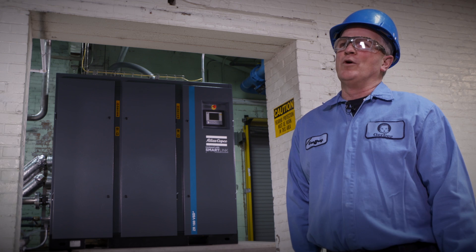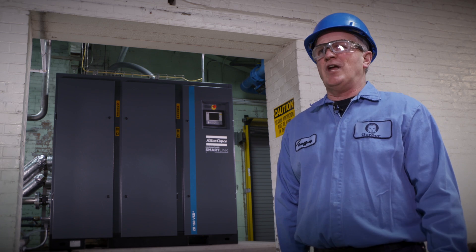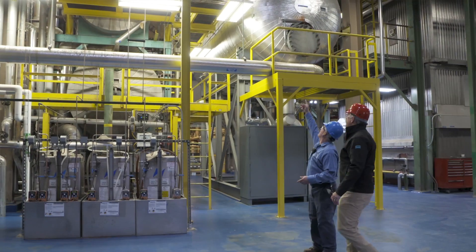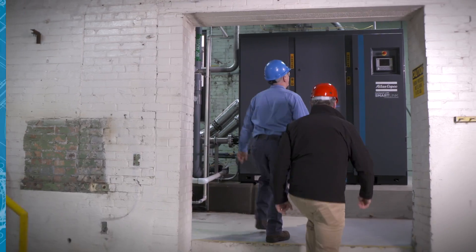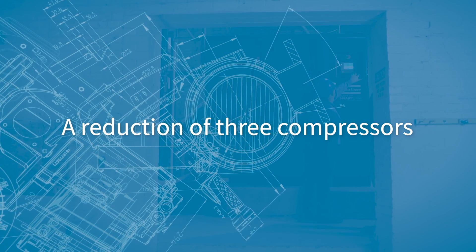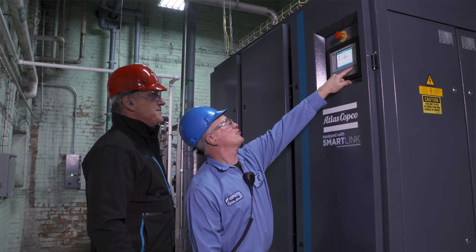Going back five years, we used to run about five air compressors for the entire plant. With the changes we've made and Atlas Copco coming on board and helping us out, we've actually trimmed out three air compressors, and we're running a ZR250 with an MD dryer and then trimming with this new VSD.